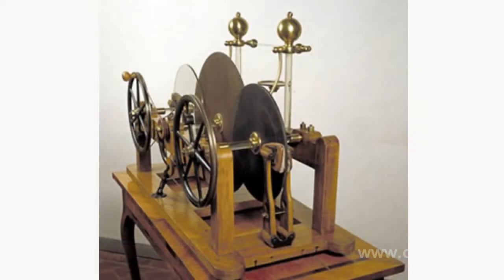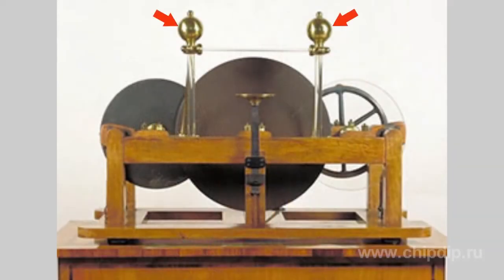One of the side disks was made of glass and wrapped with silk cushions. The other was made of ebony and wrapped with a fur cushion. The charges were collected by two brass carriers located at the edges of the disk, where they crossed the central disk. The charges collected in two brass spheres — one for positive and one for negative charges — separated by a glass tube secured to a brass stand. This type of generator is very rare.